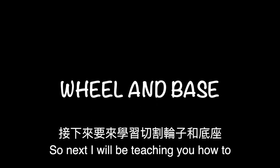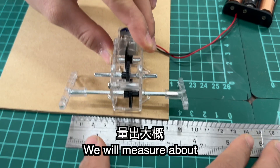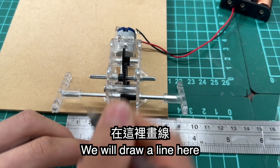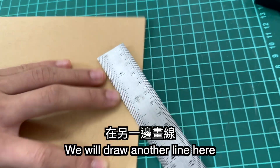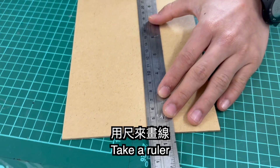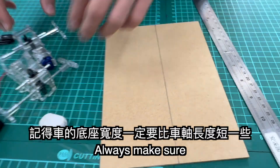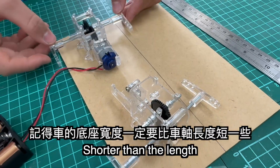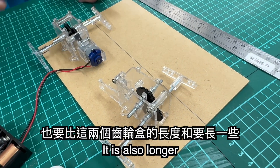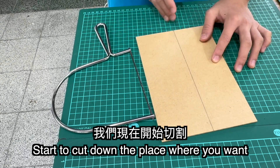Next, I'll be teaching you how to cut the wheels and the base of the car. We will do about 8 centimeters, so we will draw a line here and draw a line here too. Take a ruler and draw a line here. Always make sure that the width of the car is always shorter than the length of the place for you to put the wheels, and also longer than the length of the two gearboxes. Then start to cut.